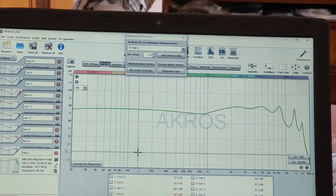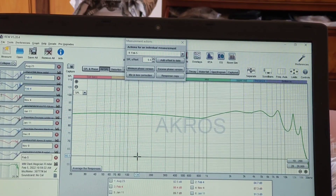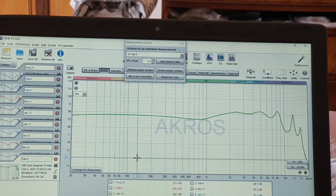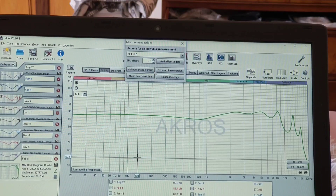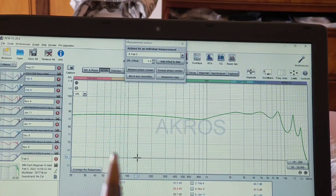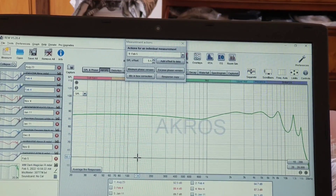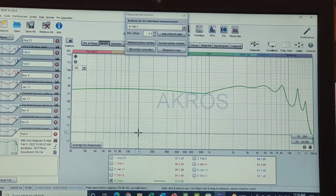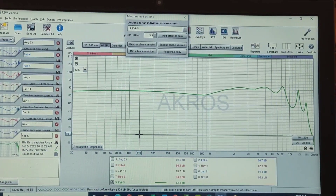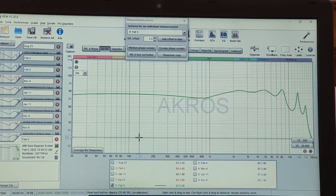The highs — again, spot on, perfect. There's more than enough energy. There's really nothing you can falter in terms of how everything is presented and how everything just marries. Everything is in the right quantity, in the right place. There's no sibilance, there's no nothing. And when I start doing some comparisons, you will understand where perhaps the DM, at least for me, is ultimately not my perfect single DD IEM.